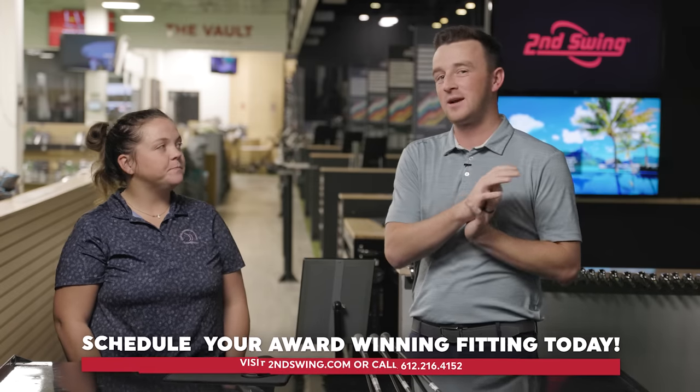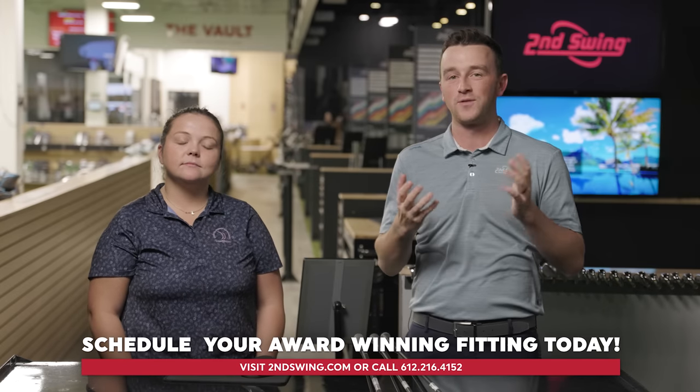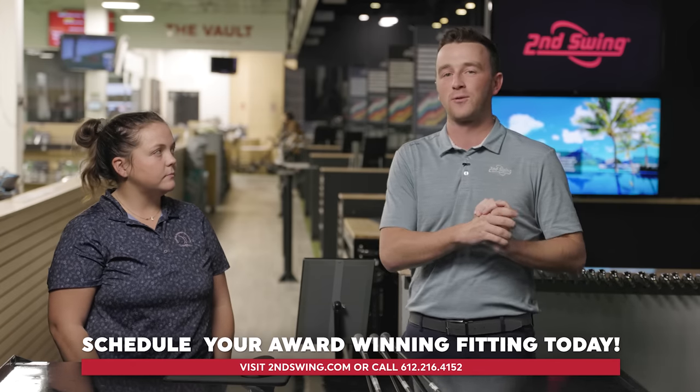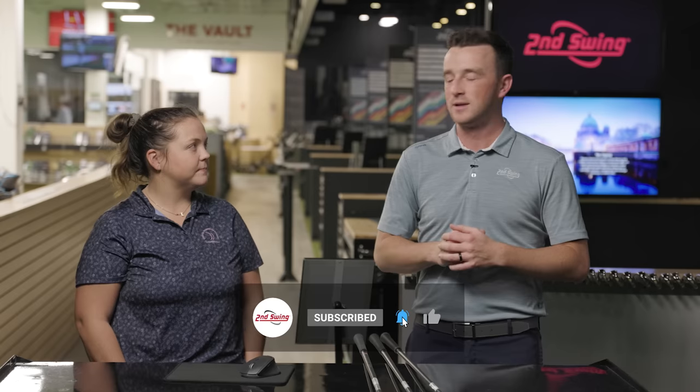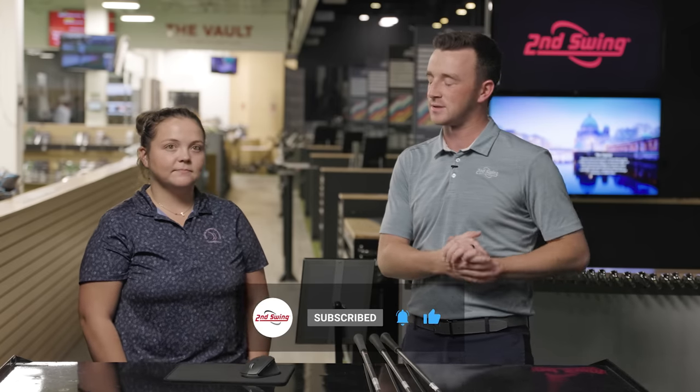There's a lot to consider here, and it's a really important part of the bag to get right to make sure you have all the shots covered. Whether it's a utility iron, a hybrid, or a high-lofted fairway wood, there's certainly an option at Second Swing for you. One of our experts like Taylor can help you with that decision and help you play better golf ultimately. Three great clubs — it was a good time.